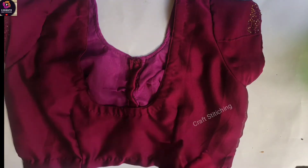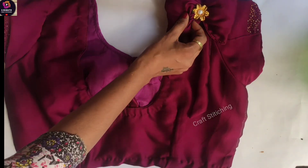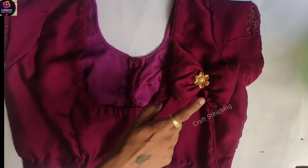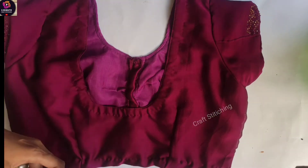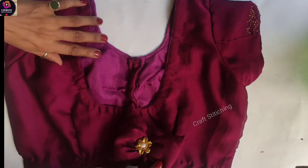Now we can set this anywhere. We can set it on the side, the upper side, the lower side, or on the beach — wherever you like. It will be very nice.